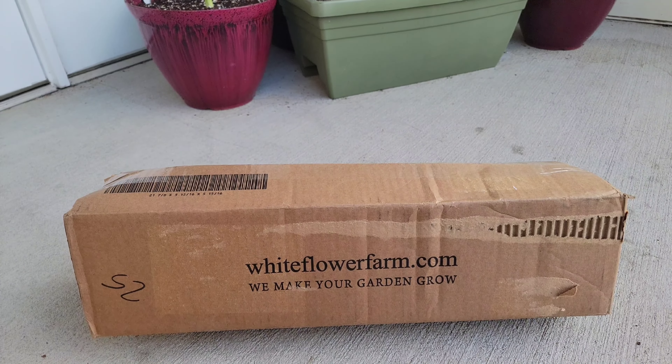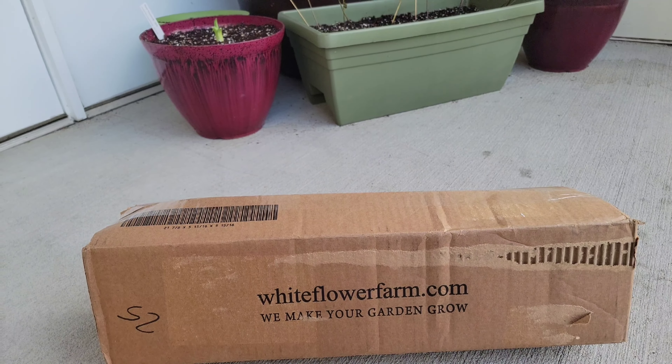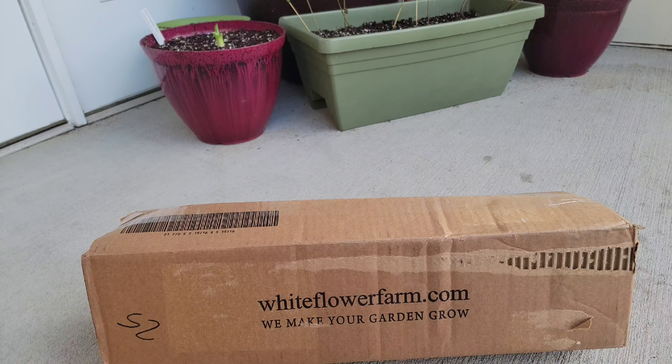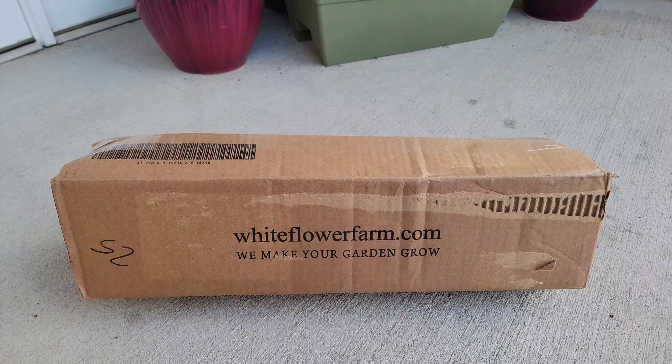So today I'm going to show you the unboxing of this as well as me planting it. Hopefully it fits in the small green pot that I'm going to get out. I just want to kind of show you how they ship their stuff and what's inside.